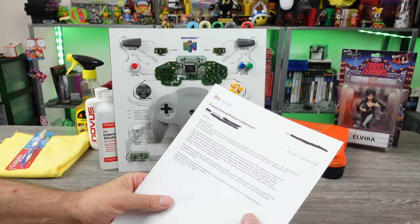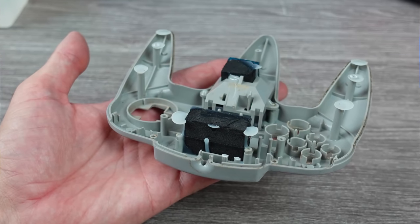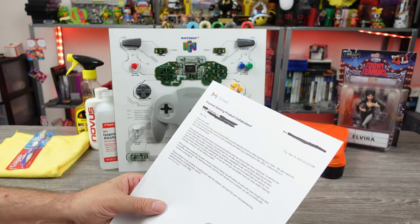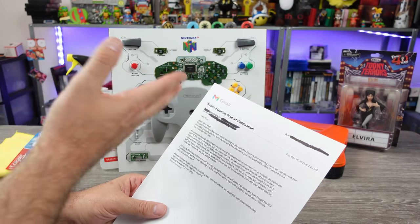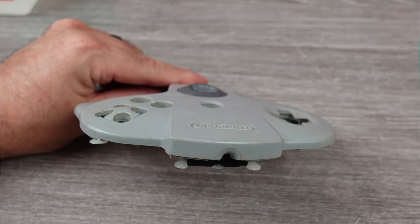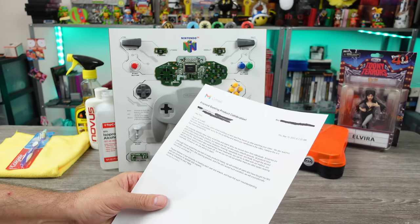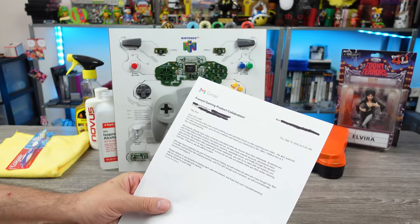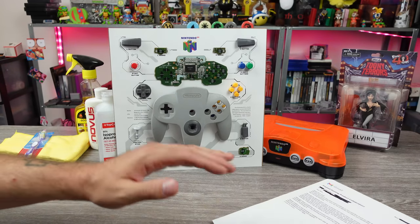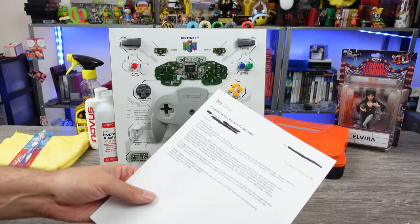The email continues: 'You can try to clean with our method. You will see those stains in no way wash off.' Okay, that's why we're going to find out right now. 'But we cannot rule out whether there are other better cleaning methods. If there are, we are willing to learn.' That's a good thing. 'Although these scratches are part of every product's history, we will contact users who bought the Nintendo 64 controller. If they can't accept such a product, we will unconditionally refund or exchange it. Please believe in our sincerity.' This is essentially my reply — I don't know if that's a way to say 'please remove the video,' but I'm not going to. That's not what I do.